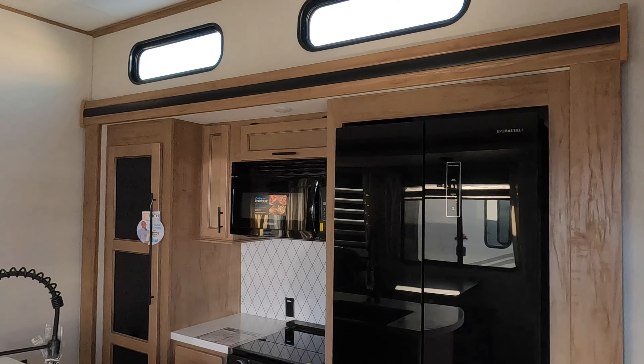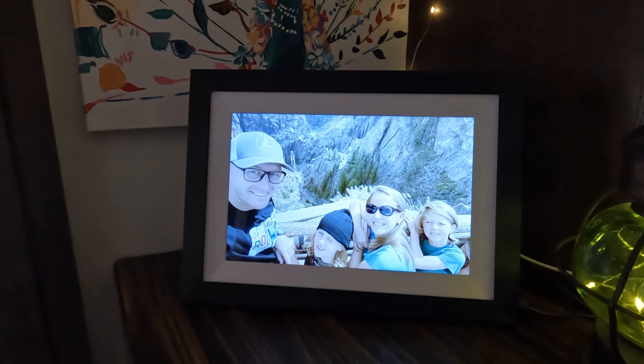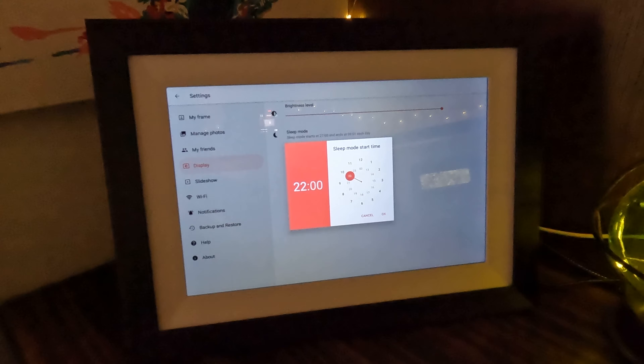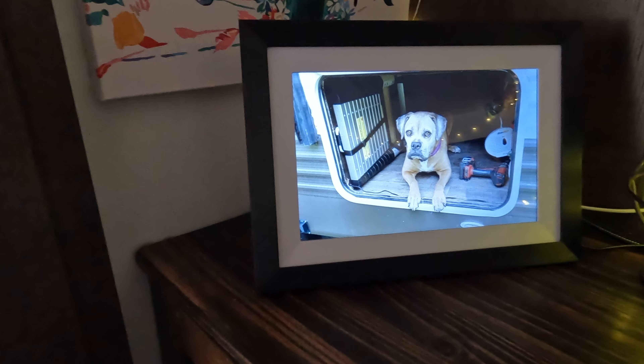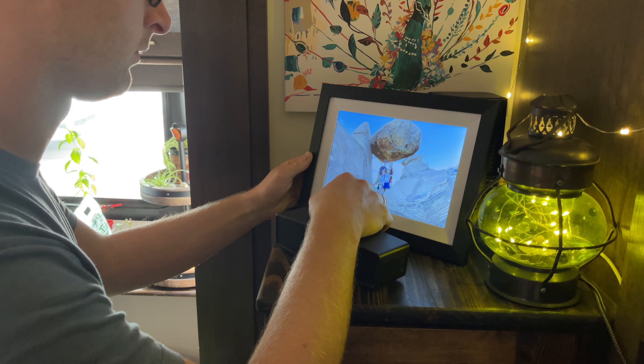There's not a whole lot of wall space in RVs to decorate and put up family photos, so our family really enjoys having a digital photo frame in our RV. We can take all the photos from our adventures and excursions, send them to the digital photo frame, and have them cycle through while we're in the RV. We can even set a timer to have it turn on and off at certain times so it's not playing through the night. It's really cool to see memories of our experiences show up on that digital picture frame throughout the day. It's so much easier than printing out photos and switching them out, and it really is a gift that keeps on giving.